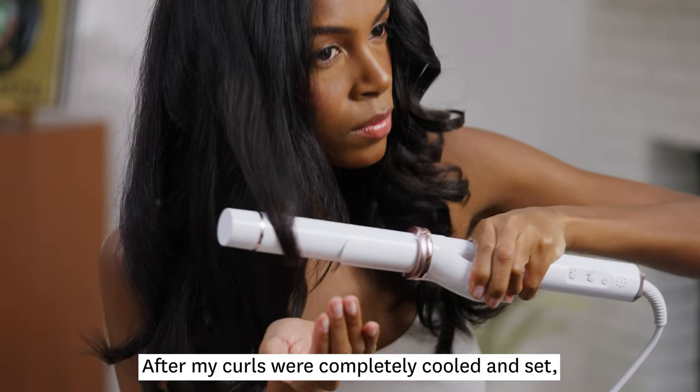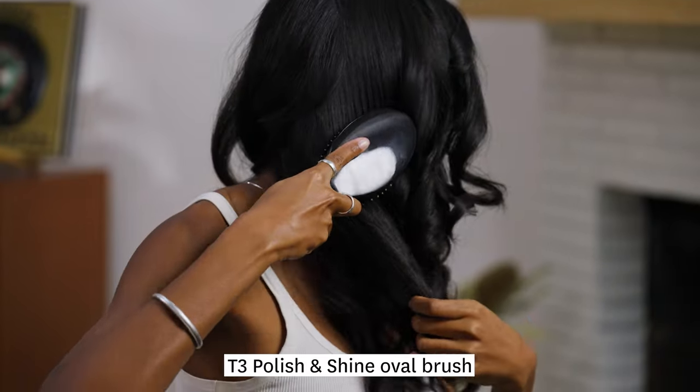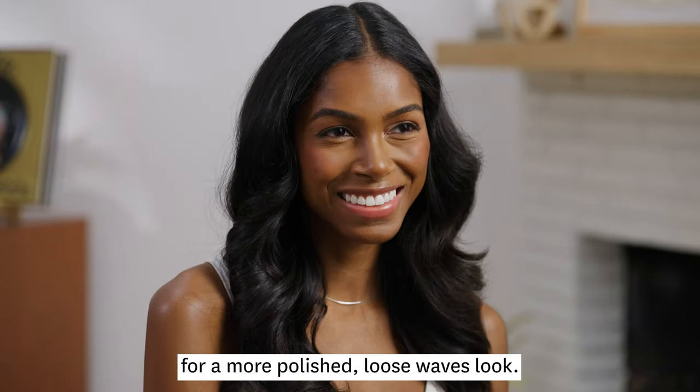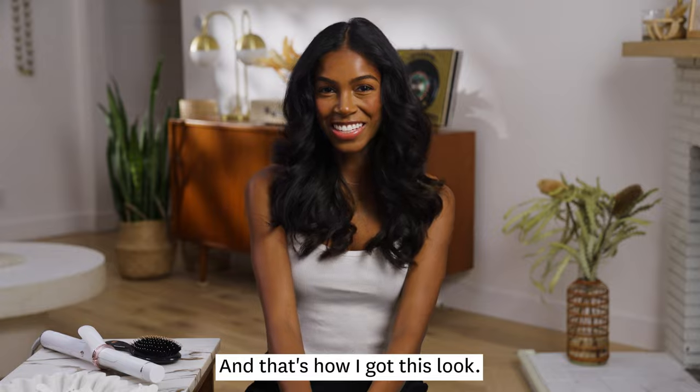After my curls were completely cooled and set, I brushed them out with the T3 Polish and Shine oval brush for more polish and a loose waves look. And that's how I got this look.